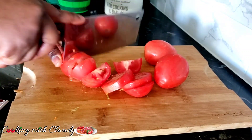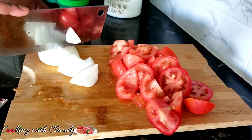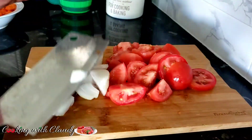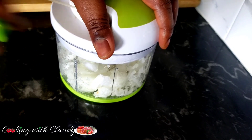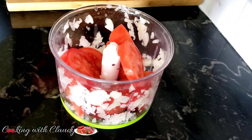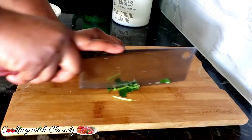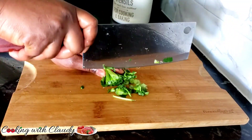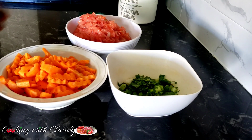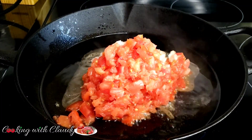For our tomatoes, I'll be using full ash tomatoes with half an onion — just slice and dice. Last but not least, to garnish I'll be using some green onion and parsley. If you're making cabbage, do not leave these out — they give it a very beautiful flavor.